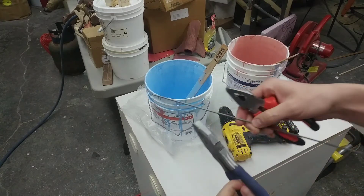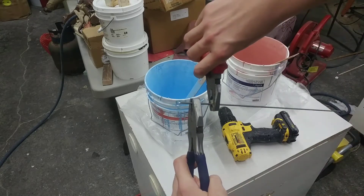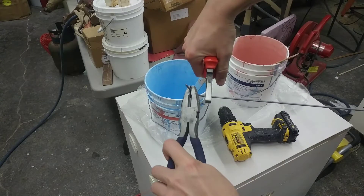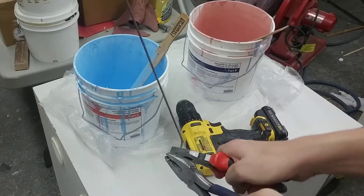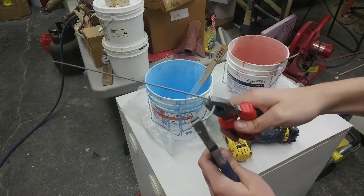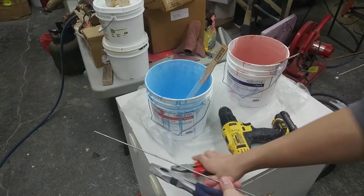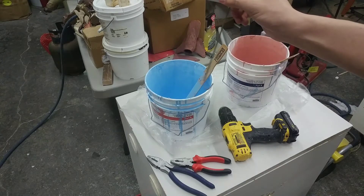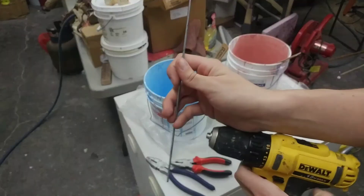All you do is take the wire, grip it with one plier, then the other, and bend it just like that. I'm going to make a loop — that's it. And this is going to spin around in there to mix up the two parts of the molding rubber.